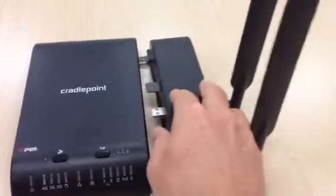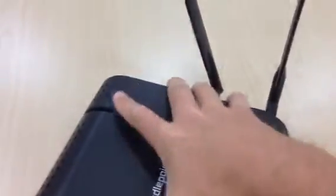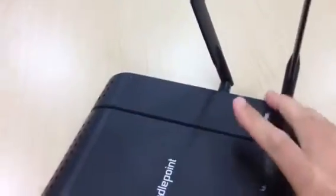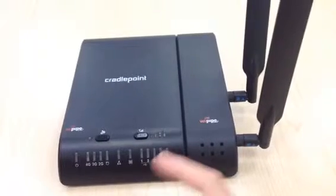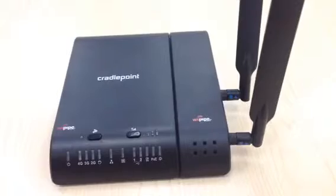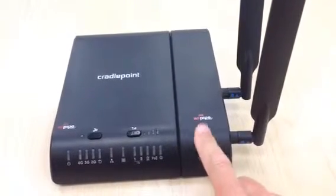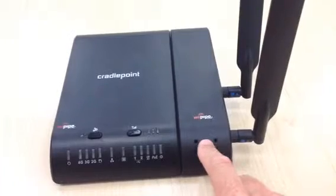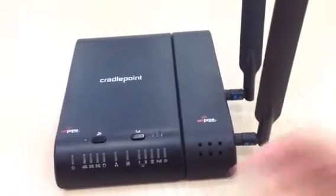From there you put these together, and that's what the unit looks like when it's assembled. So that is the CradlePoint 750 or CBA 750B with a Verizon MC2000LE VZ wireless modem cap. Thank you.